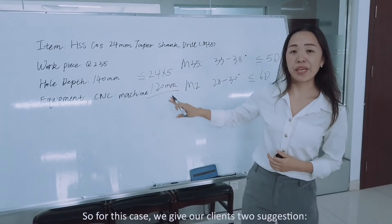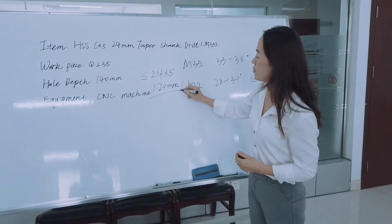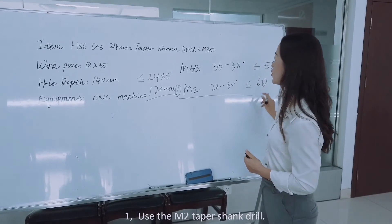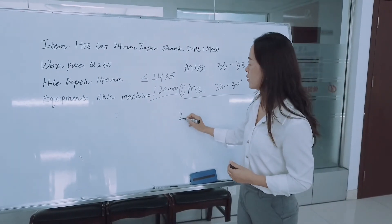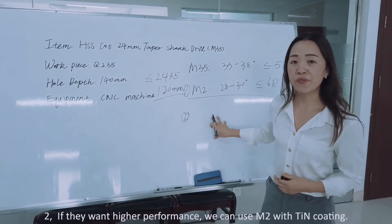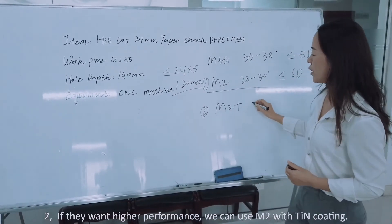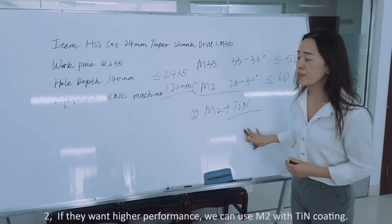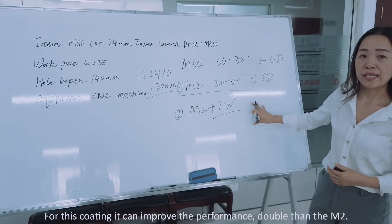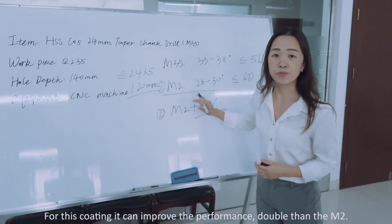So for this case, we gave our clients two suggestions. One: use the M2 straight shank drill. Second: if they want higher performance, they can use M2 with TiN coating. For this coating, it can improve the performance of the M2 by double.